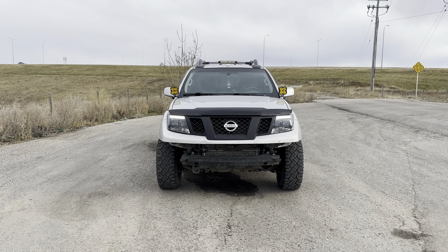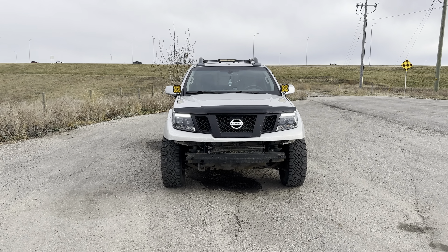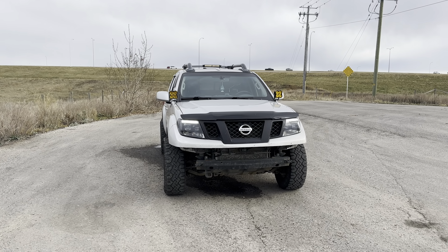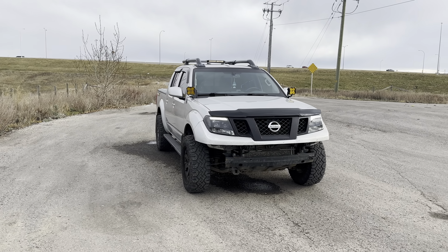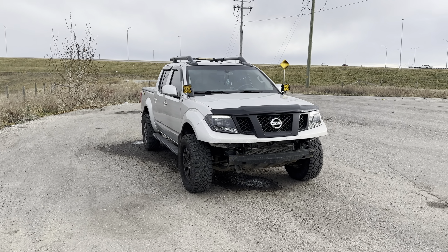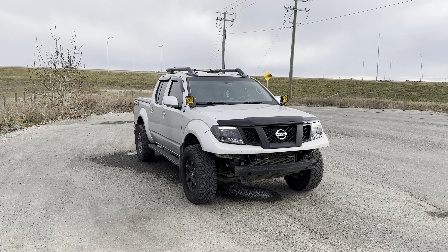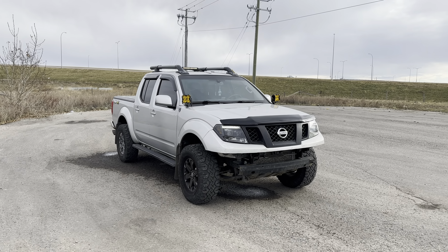Hey guys, welcome back to the channel. I know it's been far too long — I think it's been two years since my last upload, but I just wanted to give you guys an updated review on my 2016 Nissan Frontier Pro 4X and everything I've added on to it since my last videos. Obviously a lot has changed and this truck has gone through so much in those years.